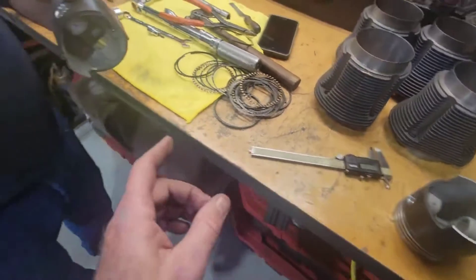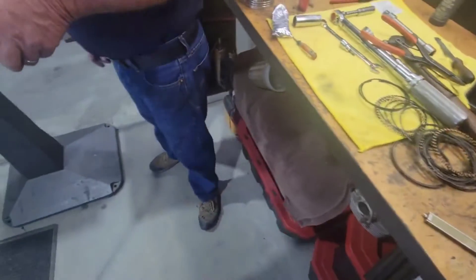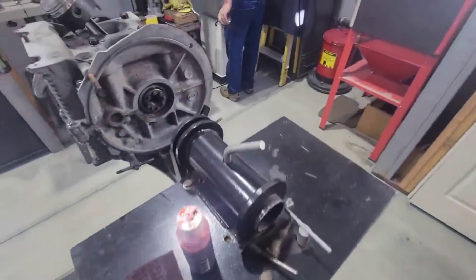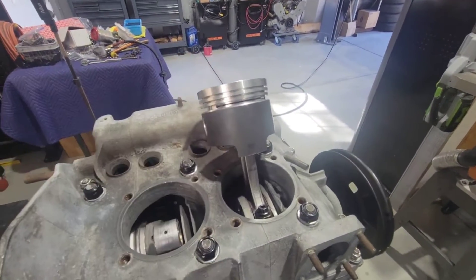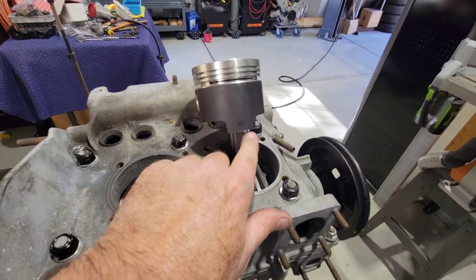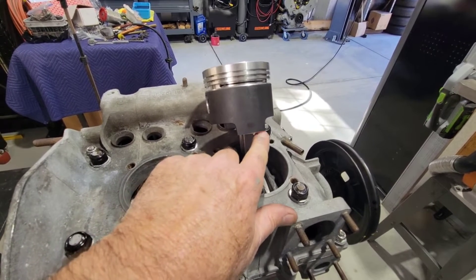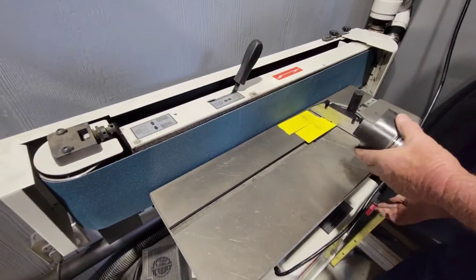We scribe them with the caliper locked at 200 thousandths, do them all the same. We mocked it up and checked clearance. You can use a grinder with a flap wheel or similar and very slowly go right up to your line — don't try to do too much at a time. That's the way a lot of guys do it. We happened to have a fancy machine, but you don't need one.